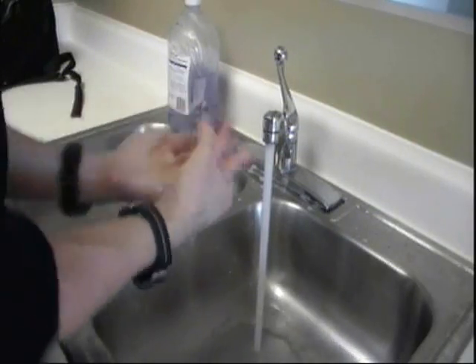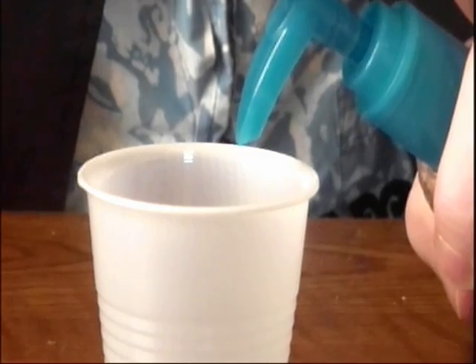Okay, so now you've got to get yourself some soap — yeah, the same stuff you use to wash your hands. And you're going to squeeze two drops of soap into your spit.